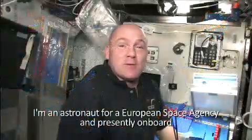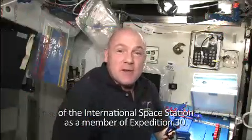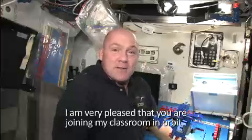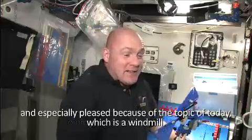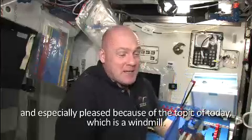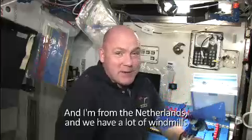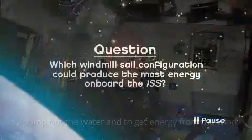I'm an astronaut for the European Space Agency, and presently on board the International Space Station as a member of Expedition 30. I'm very pleased that you are joining my classroom in orbit, and especially pleased because of the topic of today, which is a windmill. I'm from the Netherlands and we have a lot of windmills to pump out water and to get energy from the wind.